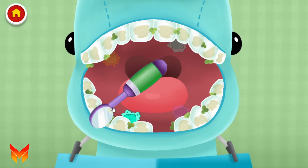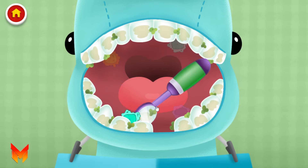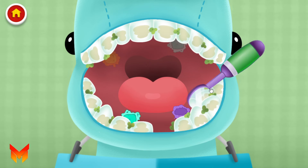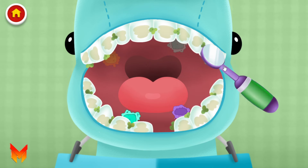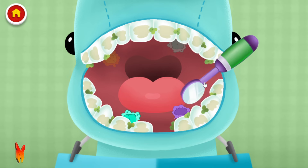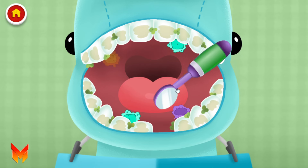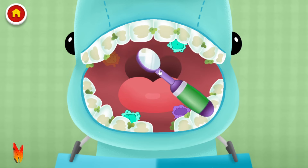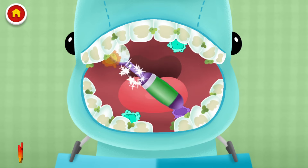Oh, there's one! Oops, you missed a spot! So many germs! You're so close! Oops, you missed a spot! One more! You're so close! Oops, you missed a spot! Another one!